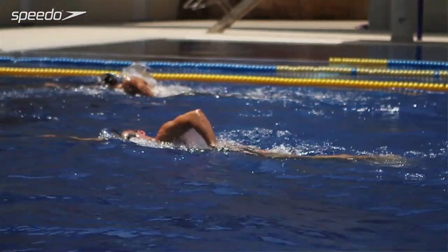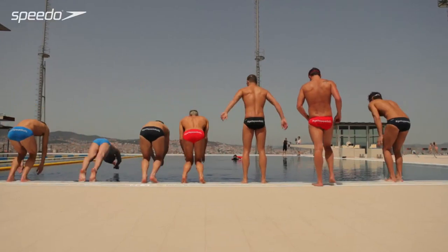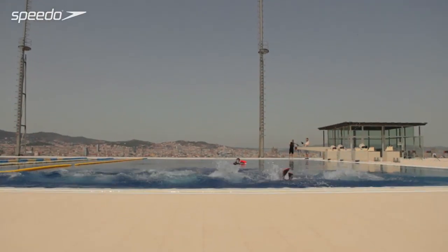Tip number two would be to swim with a friend. It's a lot more fun to go swimming when you have somebody else to kind of challenge you and push you versus swimming by yourself. Tip number three would be keep it consistent. The more consistent you are, the more likely you are to get in shape quicker.